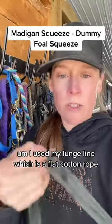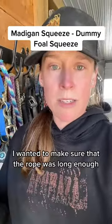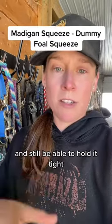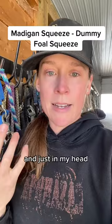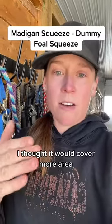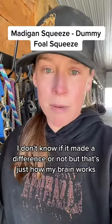I used my lunge line, which is a flat cotton rope. I wanted to make sure that the rope was long enough to go around the rib cage three times and across the shoulder and still be able to hold it tight. Being a flat rope, I thought it would cover more area and get a better squeeze. I don't know if it made a difference or not, but that's just how my brain works.